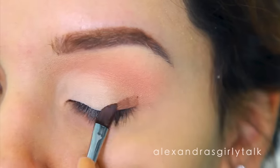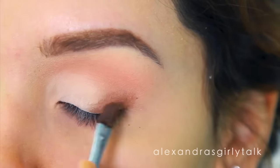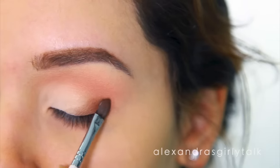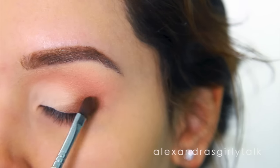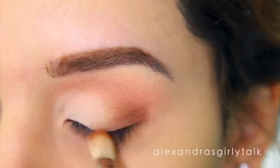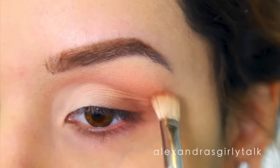Now you can start working on the outer corner of your eye, and this is where the darkest shadow should go. When I want to pack on color really well, I hold the brush really close to the bristles — that way I get firm control and I'm able to really push it on. Then when I blend, I always hold it a little bit farther away to get less control and a more airbrushed look. Now I'm going to take my blending brush and start pulling the color towards the mid area of my eye and then towards the outer area to get rid of any lines I created with my brush earlier.